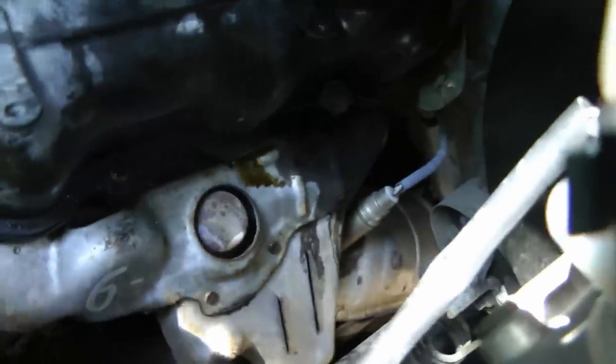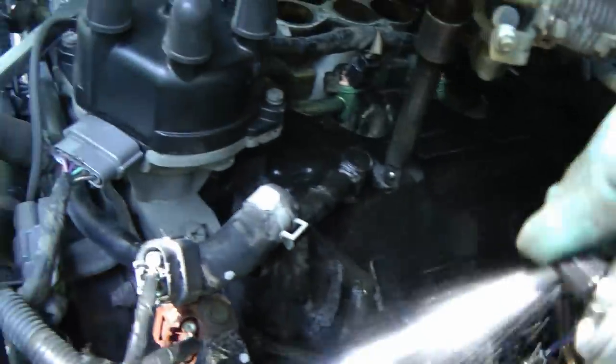Now before you put it all back together, spray all the oily parts with engine degreaser so it won't smoke when you're done. You can see all that oil — spray it with engine degreaser, then let it soak for about 10 minutes and hose it off with water to get all the oil off the exhaust so it doesn't burn anymore.